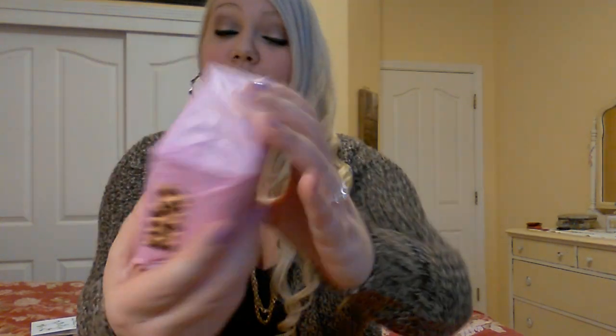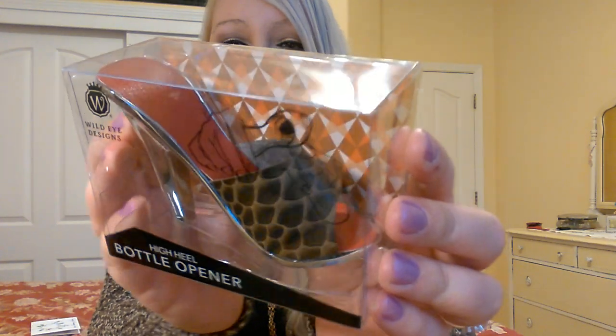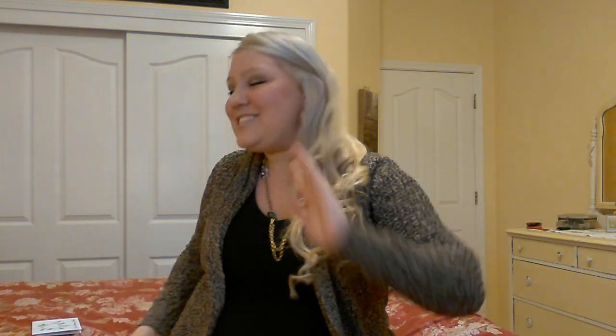Look how stinking adorable she wrapped this, you guys. I can't spend too much time because I don't want my phone to die. Oh my gosh, you guys, look — it is a bottle opener and it's a high heel with leopard. That is so stinking adorable, I love it. It says Wild Eye Designs High Heel Bottle Opener. I love it. Thank you so much.